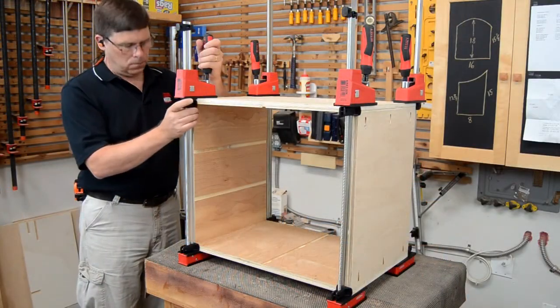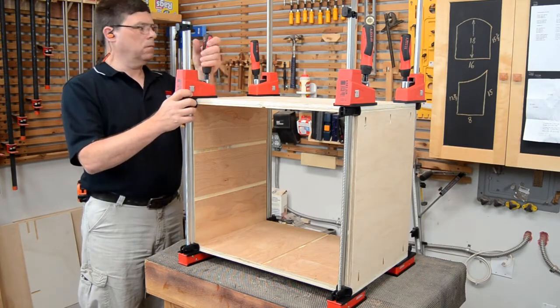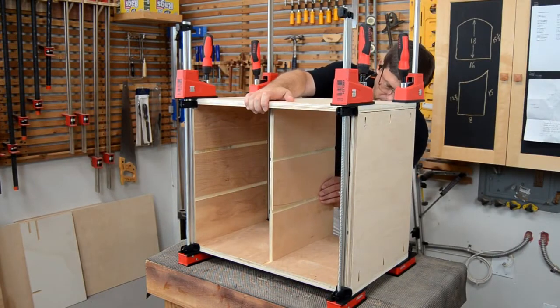As with all of Bessie's K-body parallel clamps, the jaws are engineered to remain parallel under pressure, keeping assemblies square and straight.